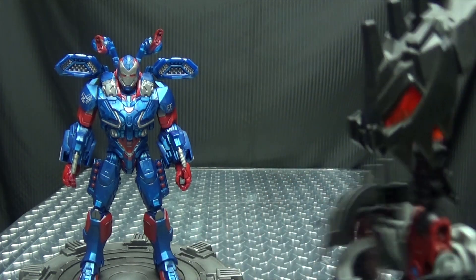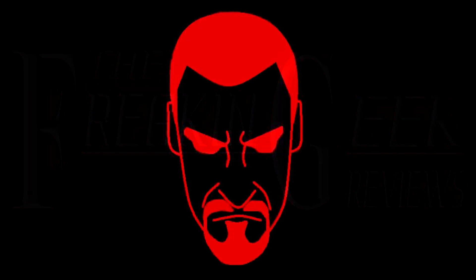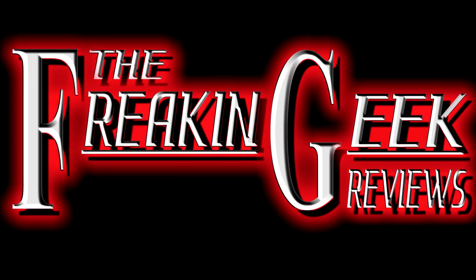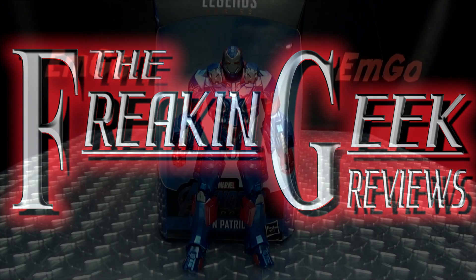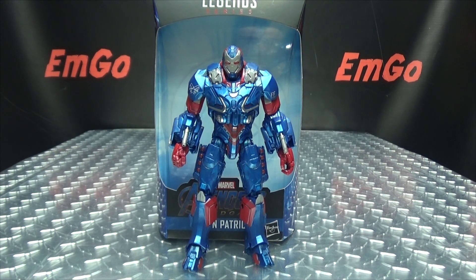The funny thing is, this is him on a good day! Hey, what's up my peoples? Emgo here, the freaking geek himself, and today we will be reviewing the Marvel Legends Avengers Endgame Iron Patriot!